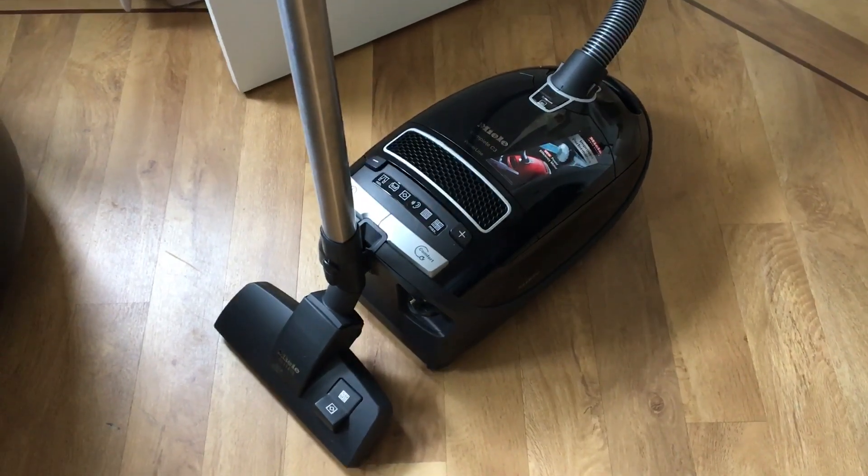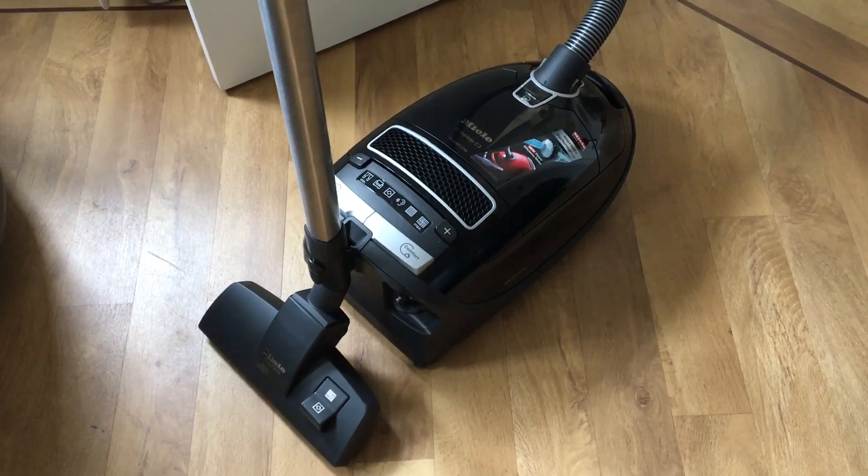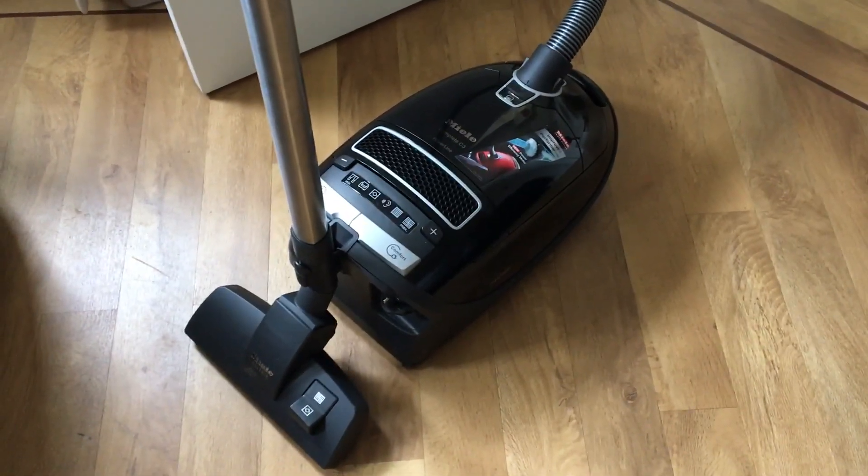Hi there, my name's Anna. I'm from Lincolnshire and today I am reviewing the Miele Complete C3 vacuum cleaner, which my friends at AO.com sent over for me to do the review.